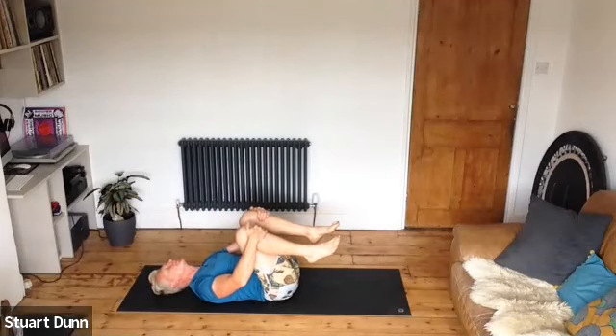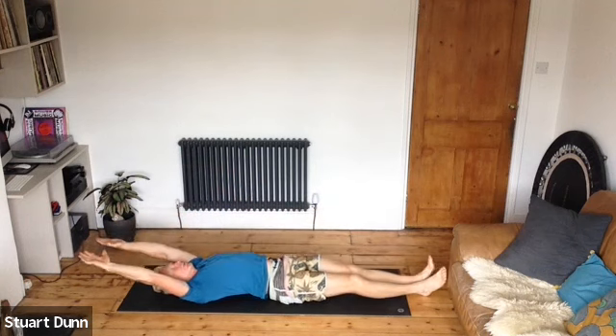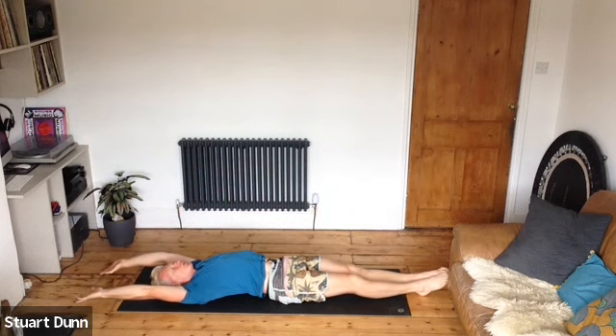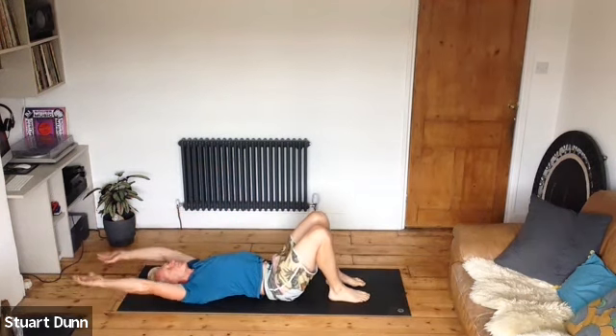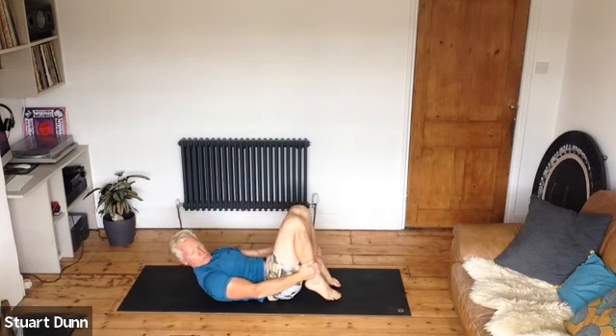Hug your knees in, take some breath. Stretch the body out now — reach the fingertips and hips away from the toes, breathe. Walk those feet back in and hug the knees in. Bring your heels tight in towards your sit bones, feet hip distance.